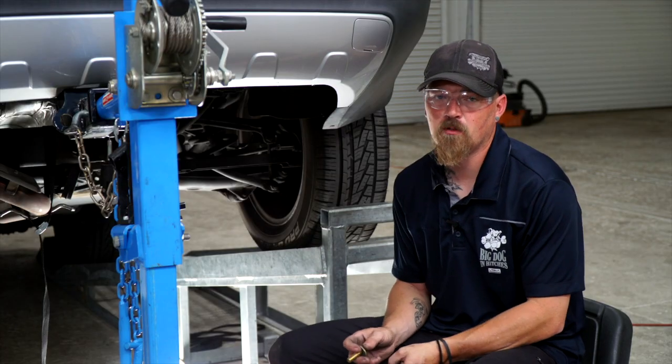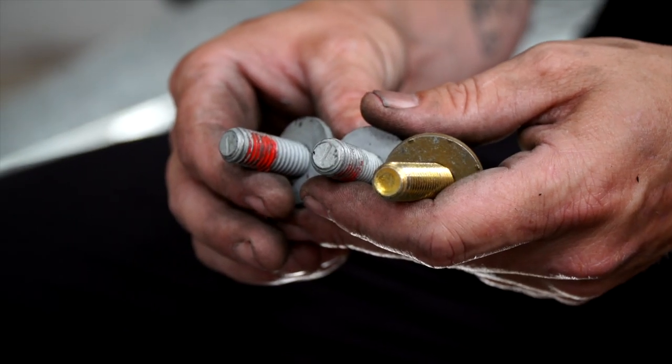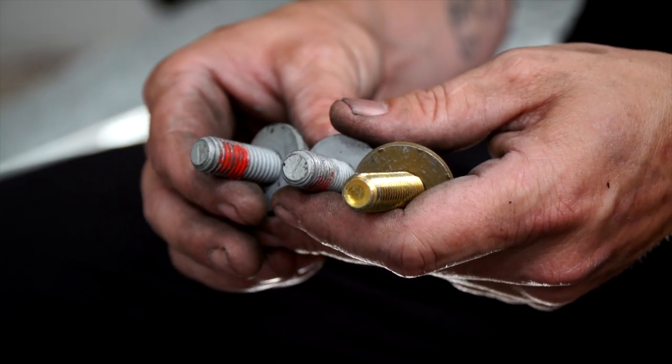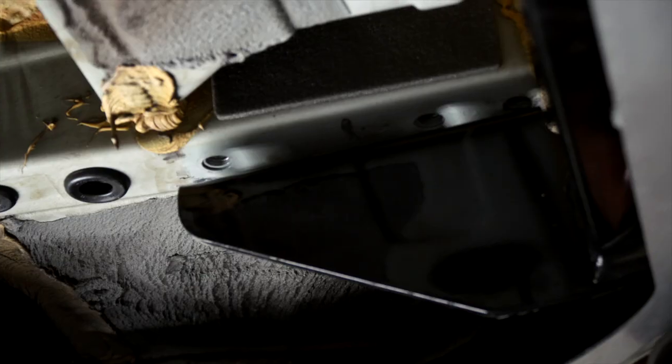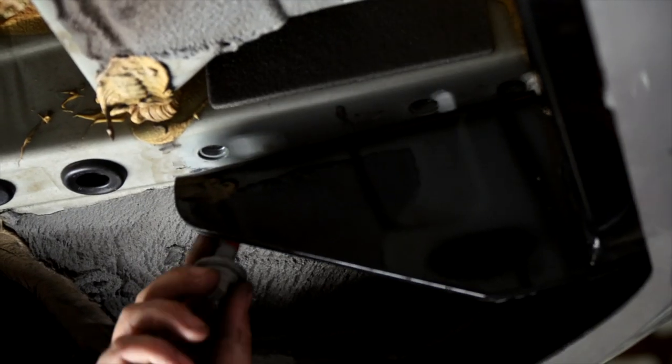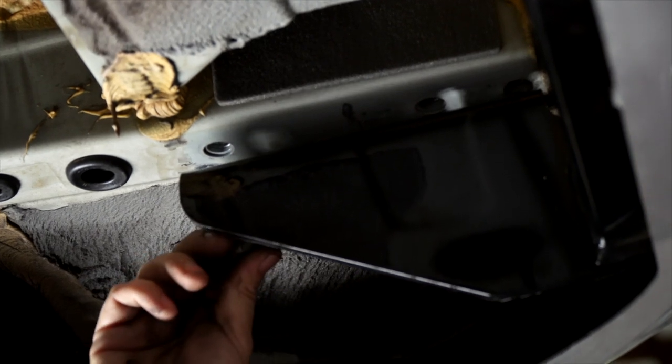Now we're ready to install our bolts. From the bracket we took out first, we're going to use the two bolts that we took out of it, and a bolt and a conical washer to put on this side. The bolts we took off the bracket, we're going to put these back in the two holes right here.